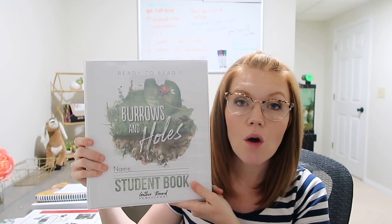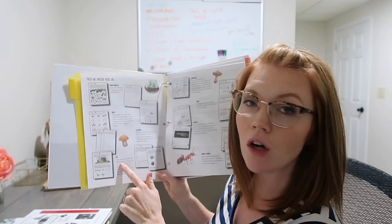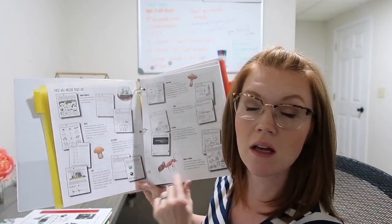Gather Around dropped the Burrows and Holes ready-to-read curriculum, and people have been commenting when I showed this on Instagram asking which unit it's from. This is actually separate from the bundles — it's specific to kids who know their numbers up to 20, know their letters and sounds, and are ready to start with blends and reading words. It's a full curriculum with a little bit of math in it too, along with art. The teacher guide says pages include word families, math, calendar, art, mini books, Bible, science, and social studies — so it's everything.